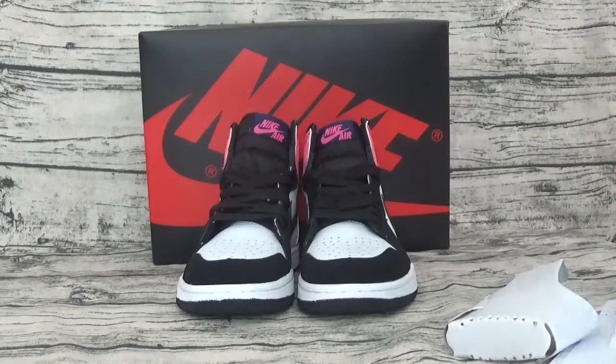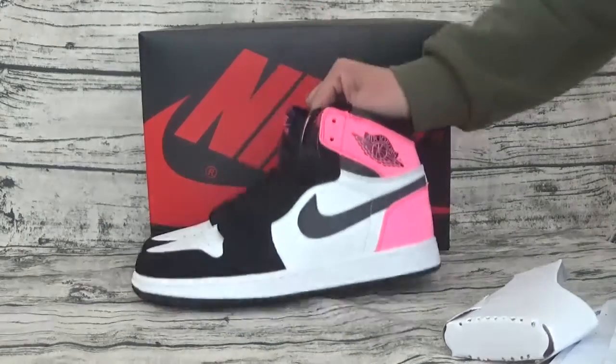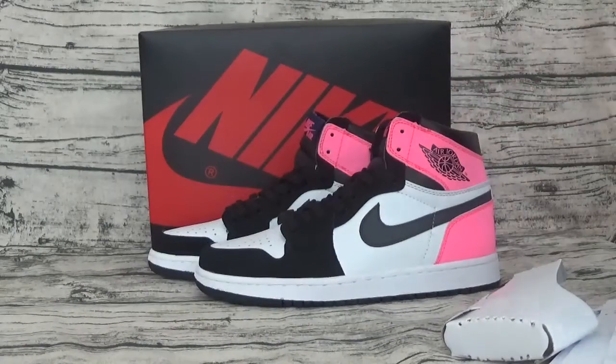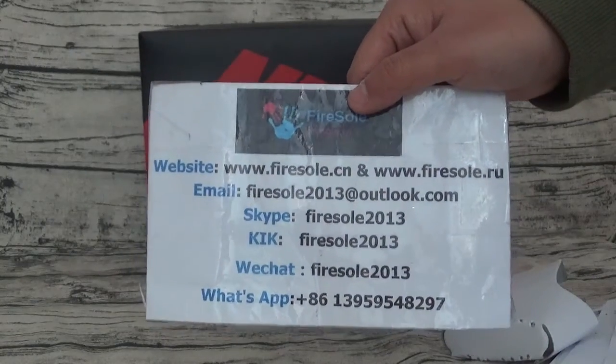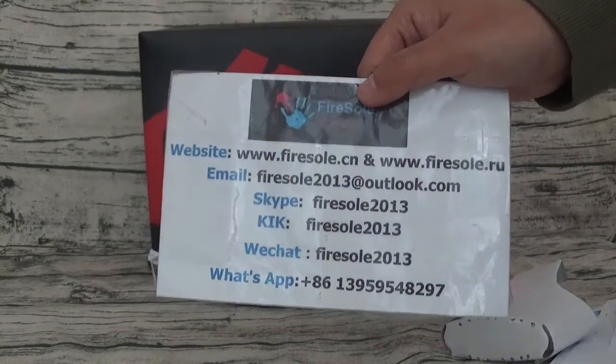If you like these shoes, you can go to our website. This is the information. See you later, bye!